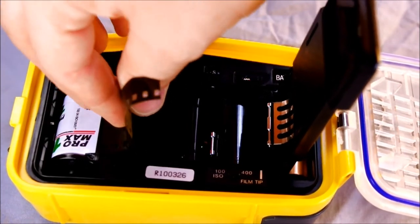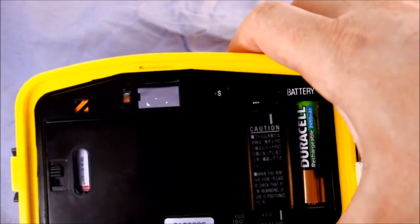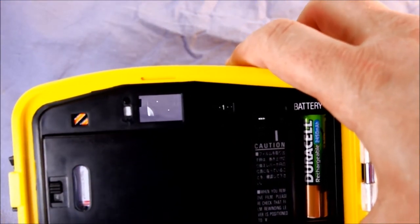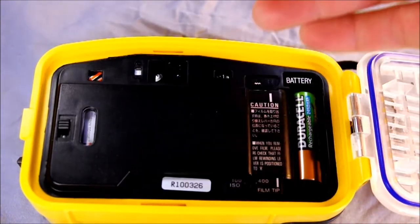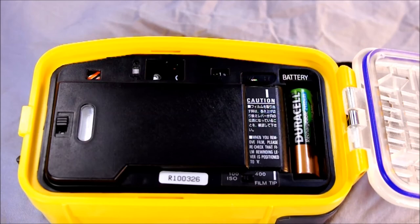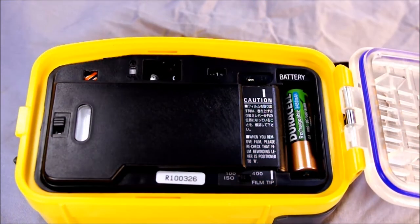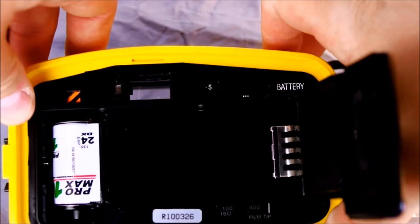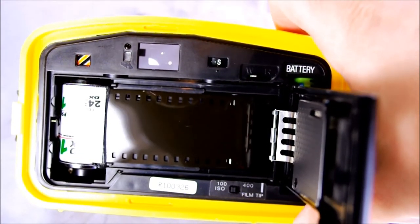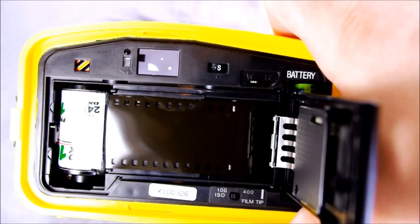Roll the film right in, pull out your leader, drop it in, and close it. Unlock the shutter with the dial on the front. Now we're at the third frame already — just that quickly. The flash triggers automatically when there's not enough light, which is why it was triggering right there. Every time you take a photo, the camera automatically advances for you, and you can see that mechanism does a little shimmy to let you know it's advancing.